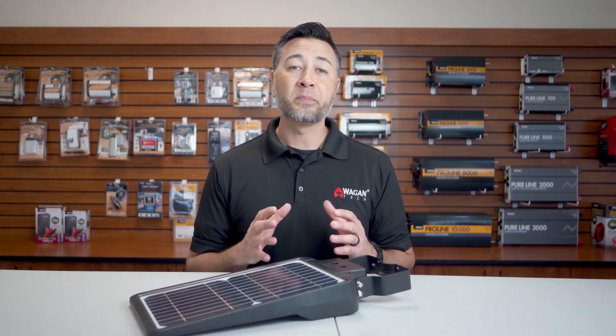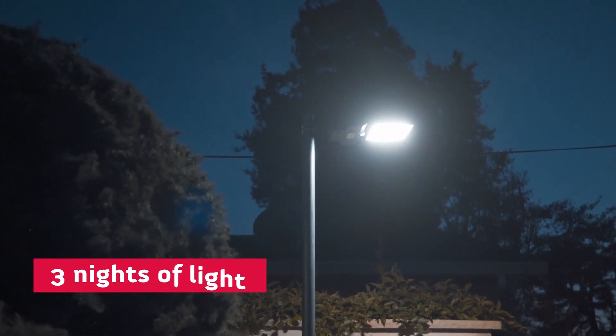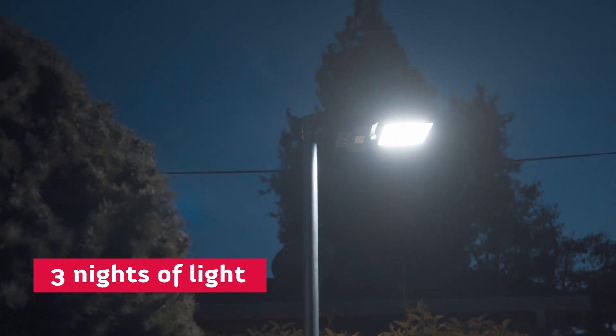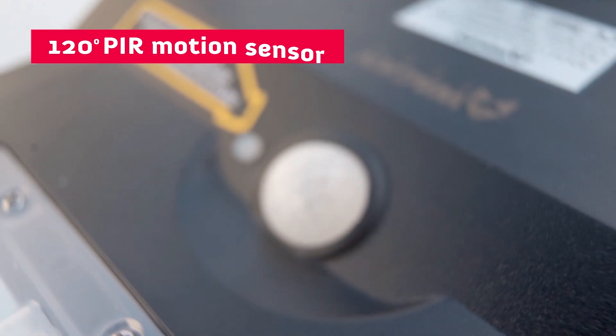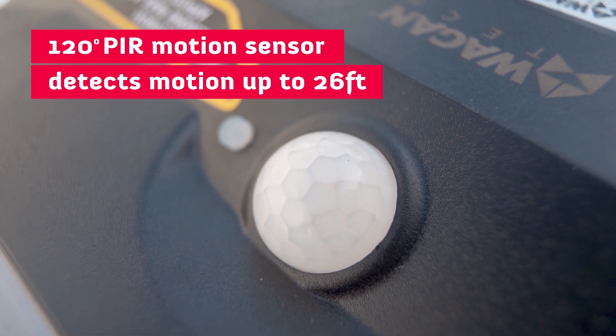The LED lights are powered by a 40 watt hour lithium-ion battery that is capable of providing three full nights of light on a single charge. This light also has a 120 degree PIR motion sensor that can detect motion up to 26 feet away.